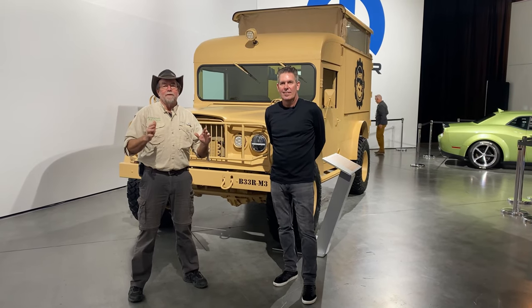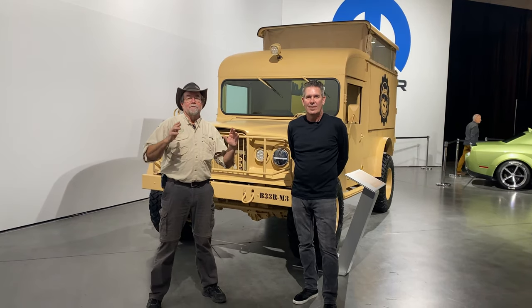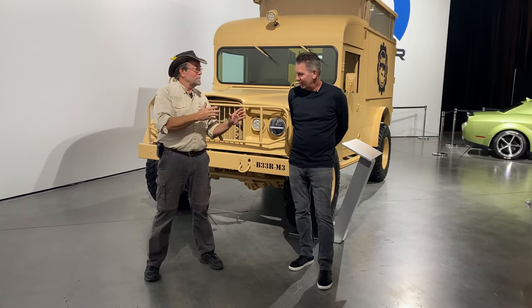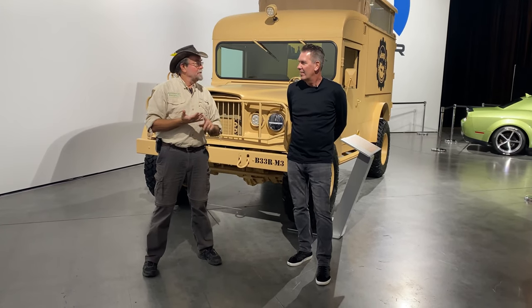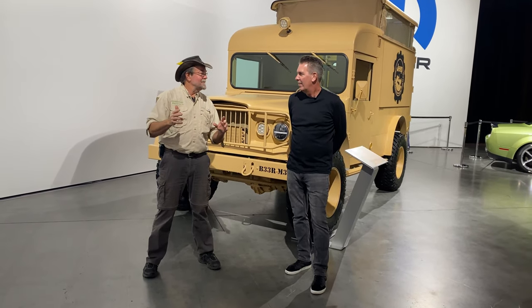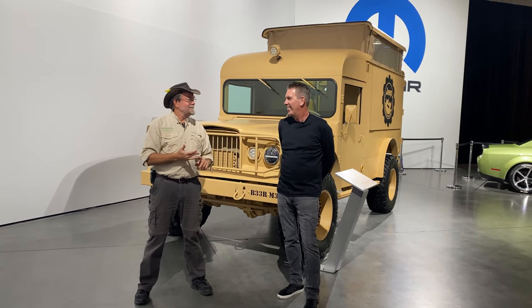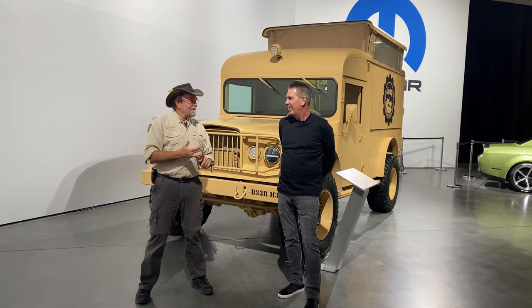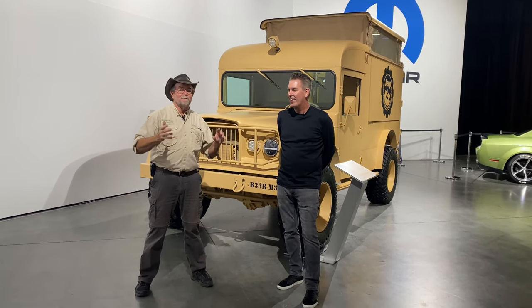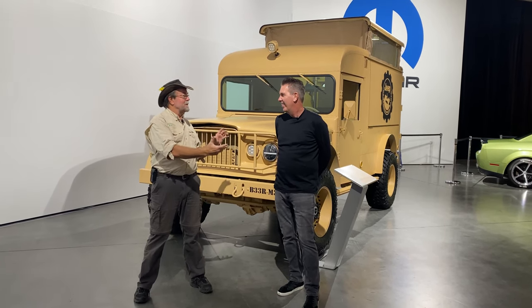Good morning, everybody. It is Wednesday. We got a sneak preview into the Mopar Stellantis Ram truck Jeep display in the South Hall. I'm with Mark Trossel. He is the head of Ram Design and Mopar Design and Engineering. So behind us is this amazingly cool Vietnam-era '67 Kaiser Jeep M725. This thing is amazing. So Mark's going to give us the walk-around. Let's just start by telling us about the concept of this vehicle.